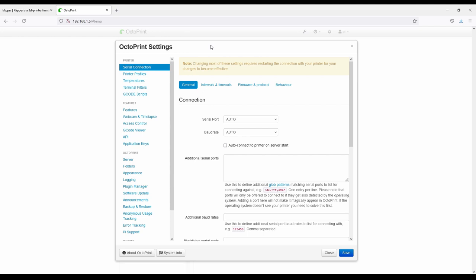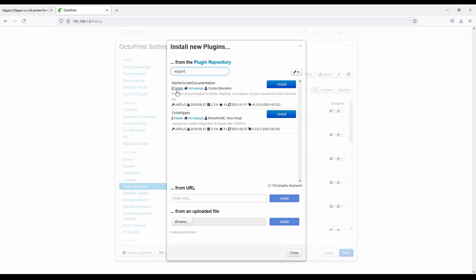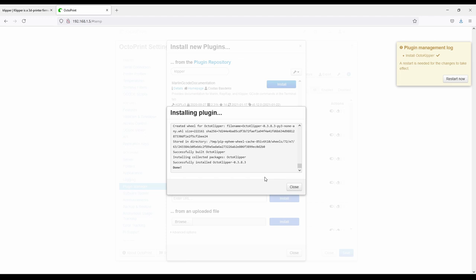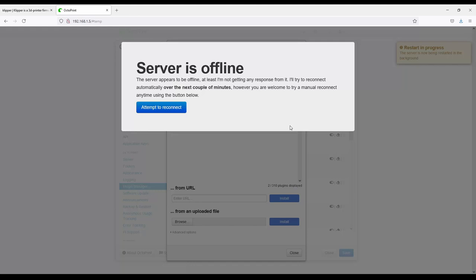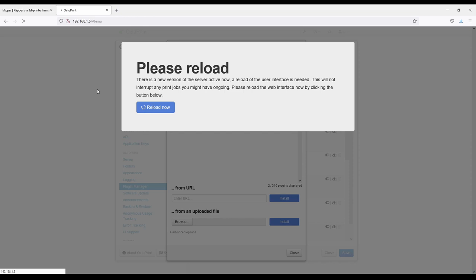I'm going to click on Settings, go to Plugin Manager, click 'Get More,' and type Klipper. It'll bring up two things: Marlin GCodes and OctoKlipper. I'm going to install OctoKlipper. This may take a few moments to install. Once done, I'll click Close and Restart Now, then Proceed. It's going to take a moment and will attempt to reconnect. When it comes back up we'll have a new Klipper tab on our OctoPi.